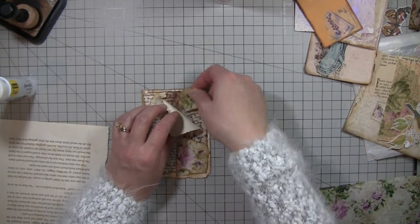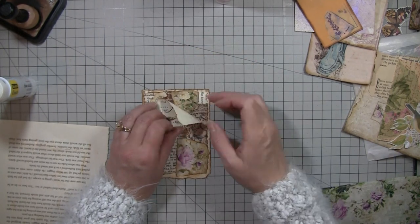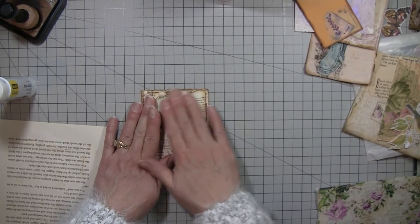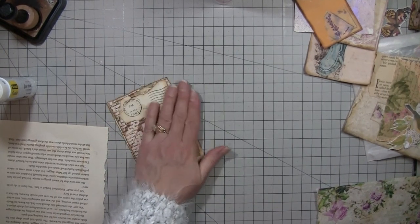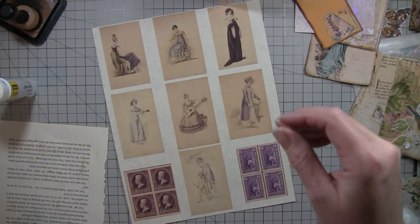That's a little better. I think I'm going to use one of the purple stamps from the new digi because those are kind of cool looking.